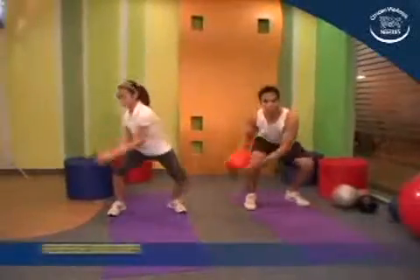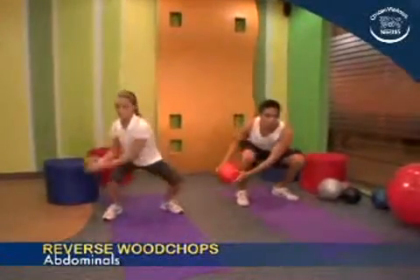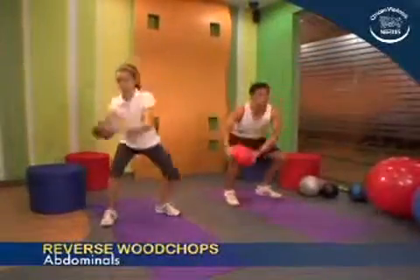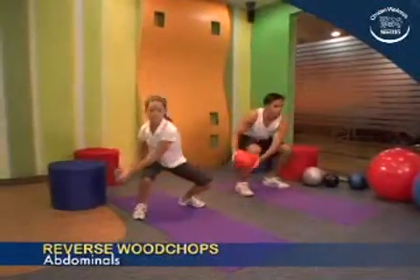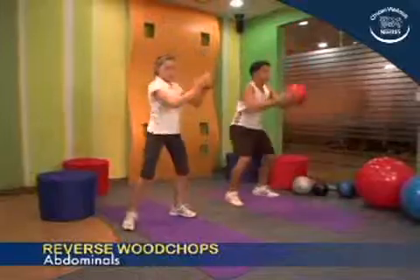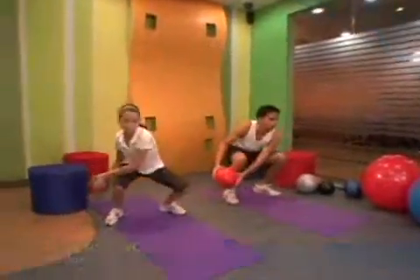When this exercise becomes easy for you, you may try adding two repetitions per set until you reach 20 reps. This exercise may be done to focus on developing a specific body segment. However, it is best to do a full body workout to achieve balanced and optimal gains.